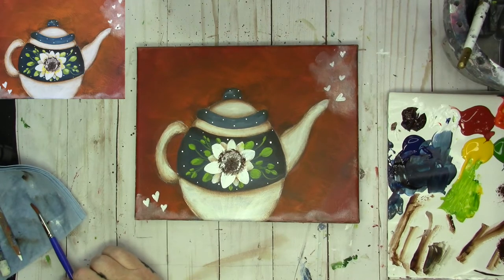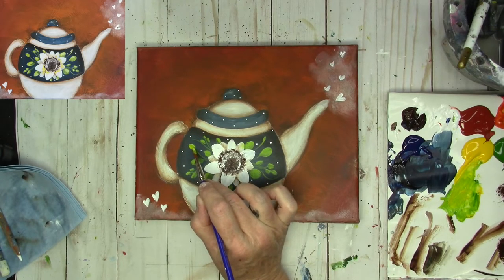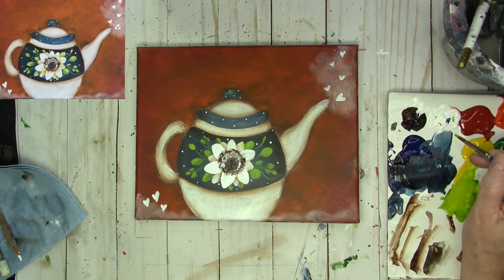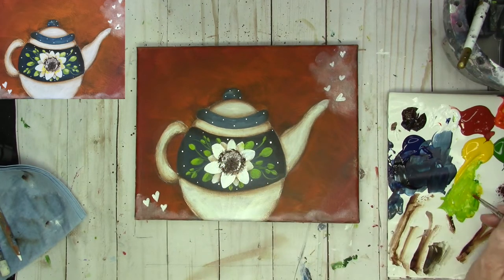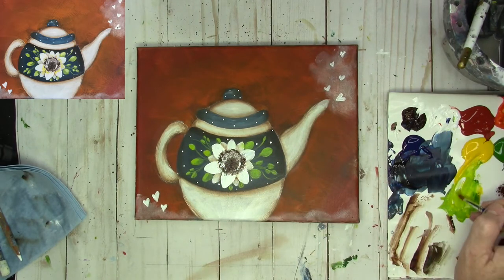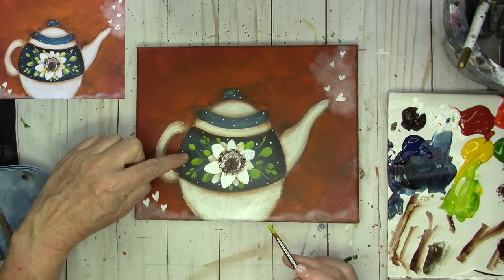So, one other thing you might want to do — it's almost done — but you might want to brighten up those leaves on one side. I'm going to take some of my yellow, add to that mix with the yellow and the green, add a little bit of white, and come in and make the tips of these leaves a little brighter. Make sure you add a little white — you can see how that side pops a little bit more.